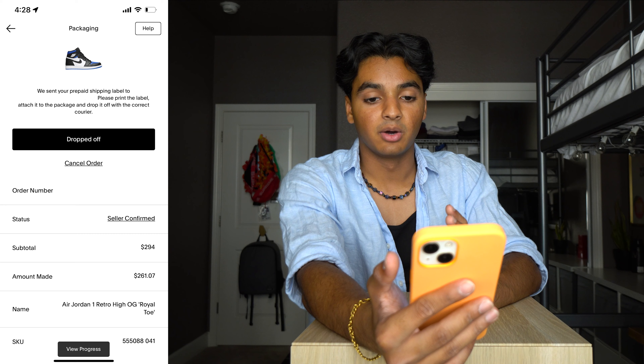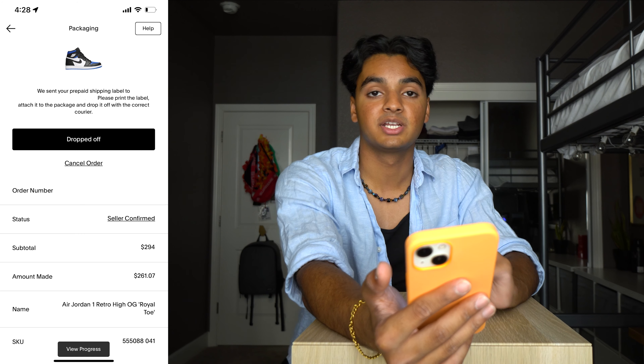You shouldn't have to do anything else in the GOAT app, and then in a few days you'll probably get confirmation that they were authenticated. Once your shoes are authenticated and you get the notification, the money will be available in your account and you can withdraw it or use it to buy more shoes. If you withdraw it, there's a 2% or 3.5% fee to withdraw to a checking account, so keep that in mind as an additional fee. That wraps up how to sell shoes on GOAT — if you guys have any questions feel free to leave them in the comments below, I'll respond to all of them.